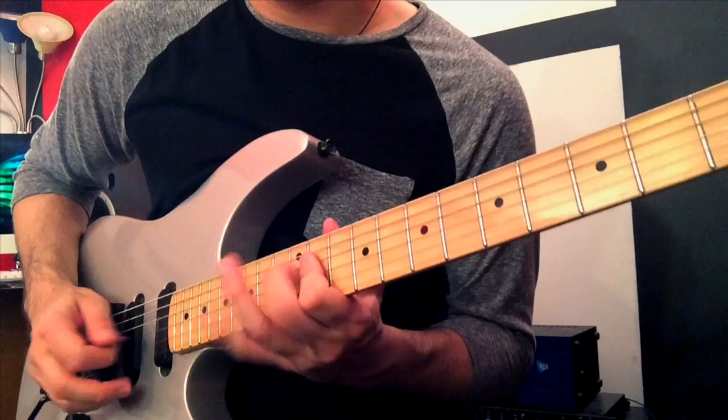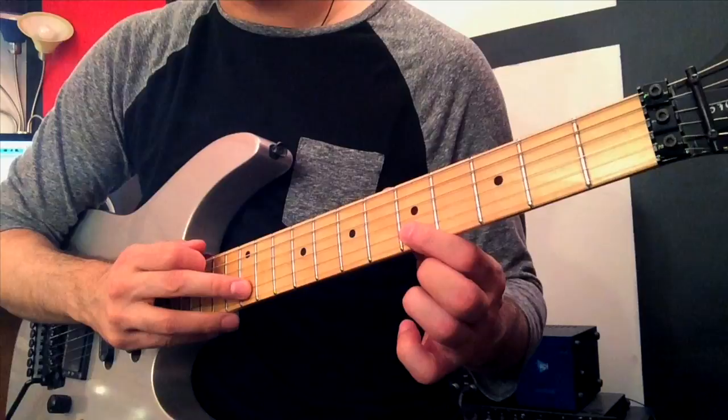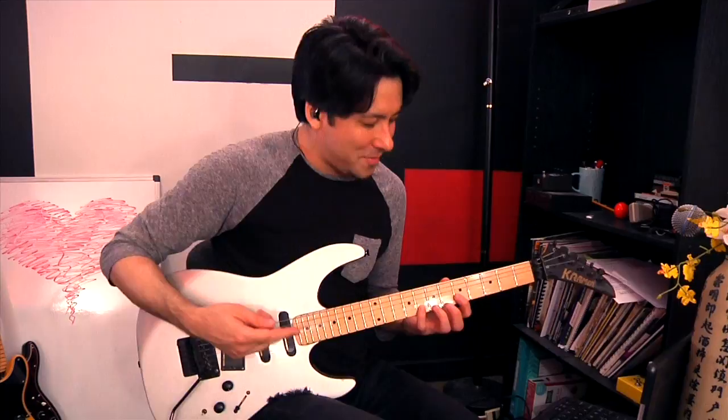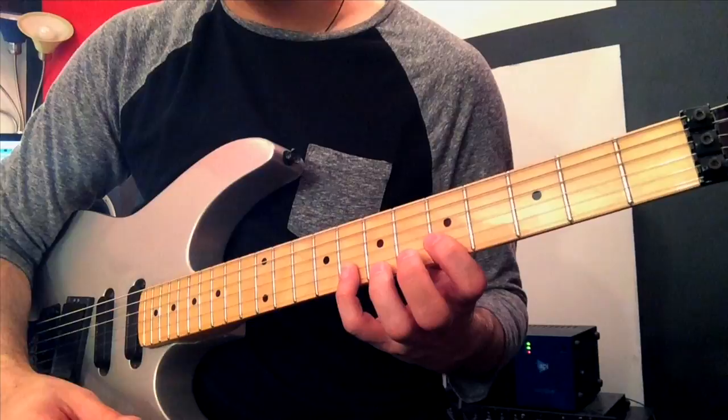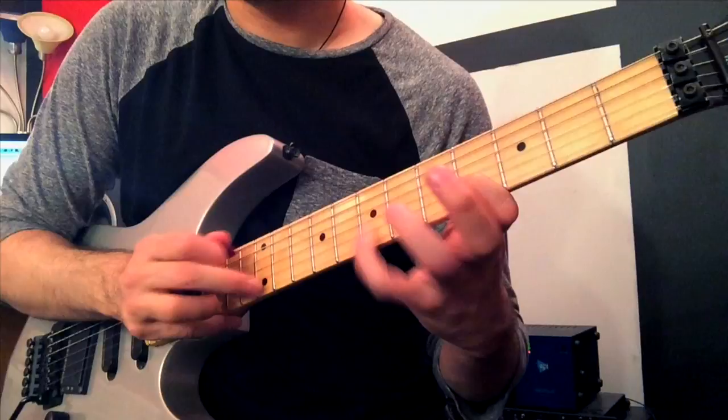The first time I tried to do tapping, I went right to this pattern — probably because I heard Eruption at such a young age. Let's go to the second string: 12th fret, 5th fret, and 8th fret. We're going to tap the 12th fret, pull off with the tapping finger to the 5th fret, then hammer on with your pinky to the 8th fret. It's essentially a triple cycle. The secret is to speed it up so it sounds very smooth. If you add a little bit of phase to it, it sounds cool.